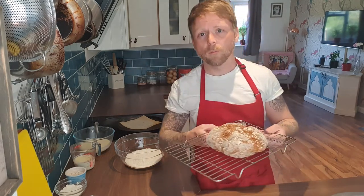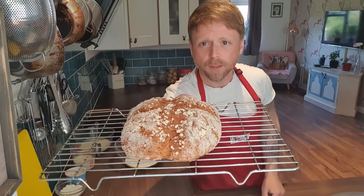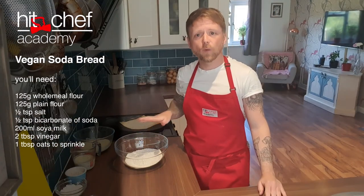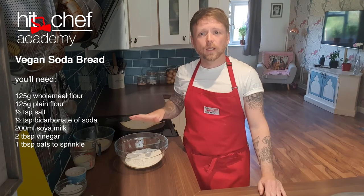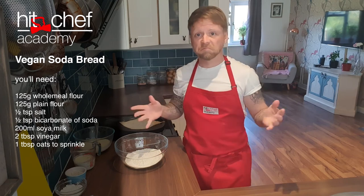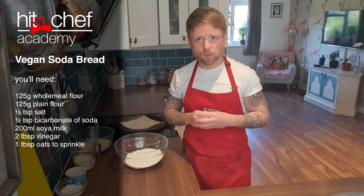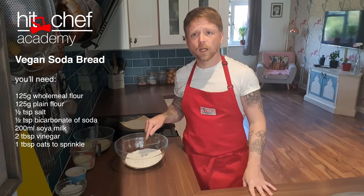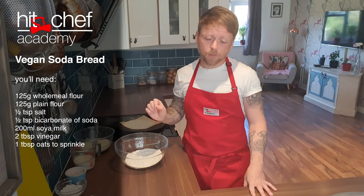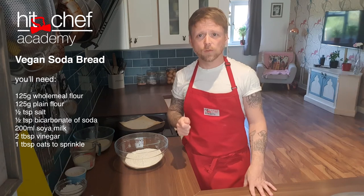And you will end up with something as delicious as this. Doesn't it look pretty? So, the ingredients today are 125 grams of wholemeal flour, 125 grams of plain flour. If you don't have wholemeal flour or you don't have plain flour, as long as you make up that 250 grams, you can do it in whatever mix you like. I've got half a teaspoon of bicarbonate of soda, half a teaspoon of salt, and 210 mils of buttermilk.